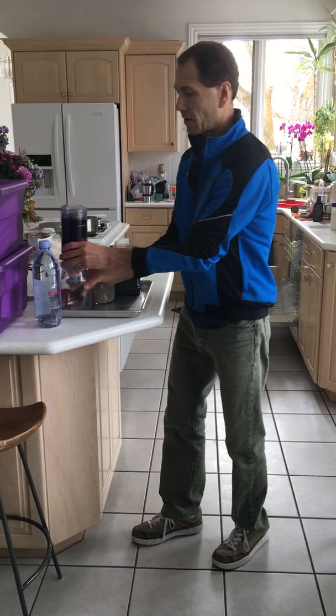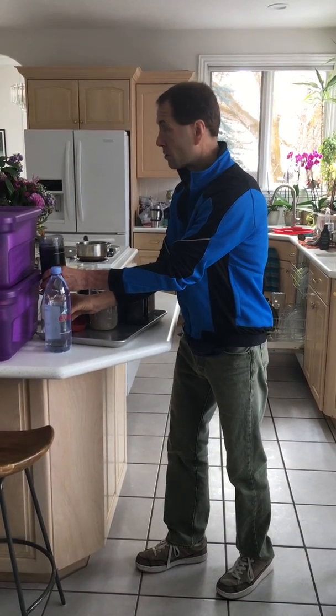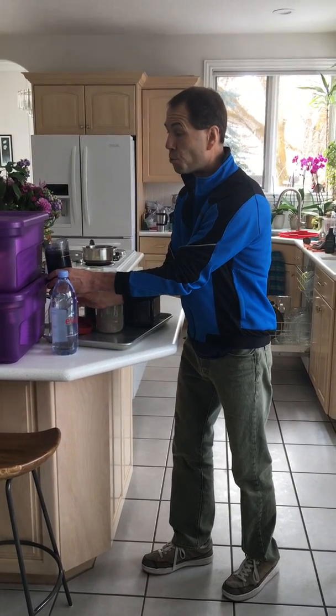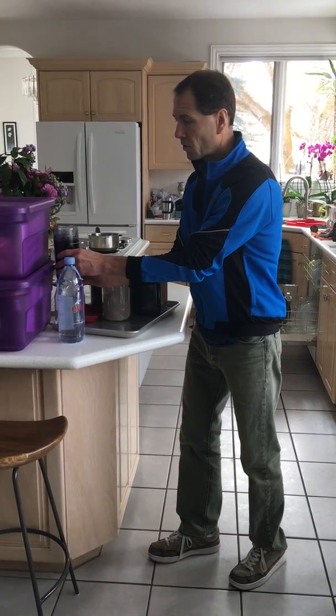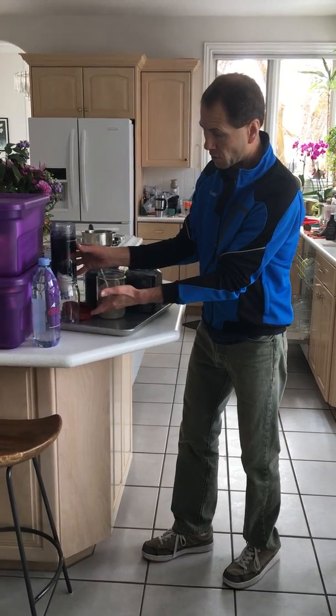The last stage: if you are able, build a fire, or microwave or boil the filtered water for a few minutes, just to make sure to kill anything that might be remaining. I'll try to add a video at the end after a few hours showing what it looks like.